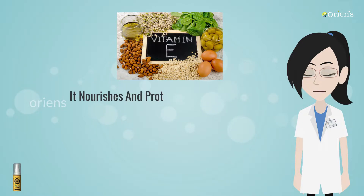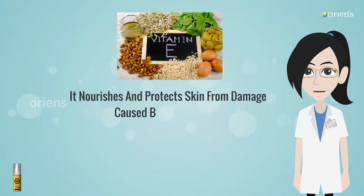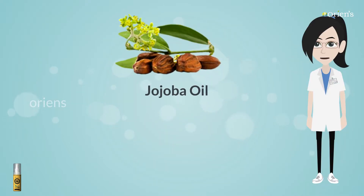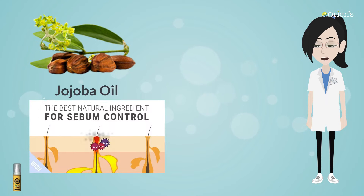Vitamin E nourishes and protects skin from damage caused by free radicals. Jojoba Oil: It regulates sebum production in the skin and provides a soothing and moisturizing effect.